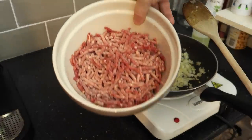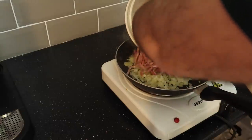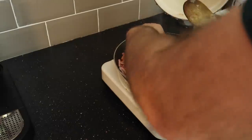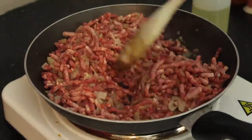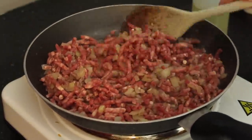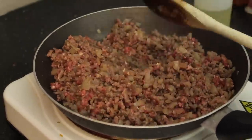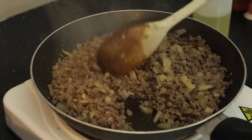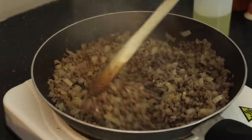We're going to add the mince in now. I'm using frozen mince - you can use fresh or frozen, whatever you prefer. We're going to pop it all in and let that brown off with the onions. The mince is all browned off now, no raw meat showing, which is good.